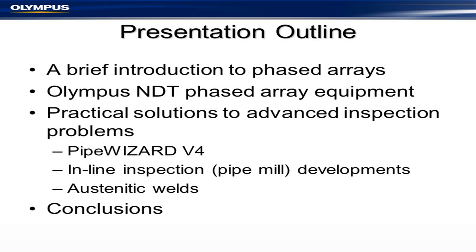The agenda covers Pipe Wizard, which is a pipeline inspection system; inline inspection using pipe mills; austenitic welds; and a few words of conclusion.